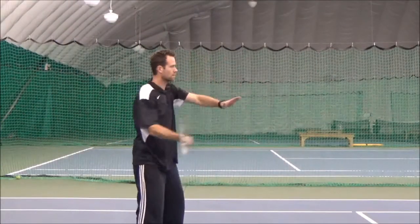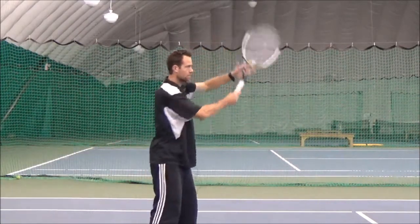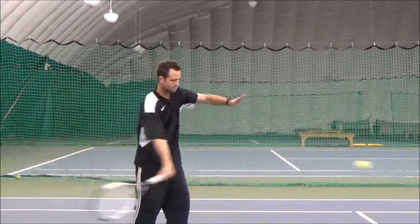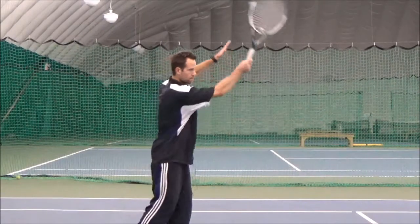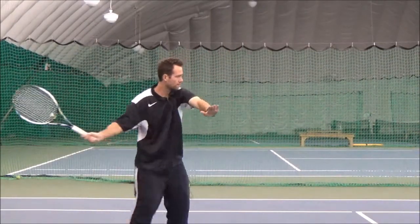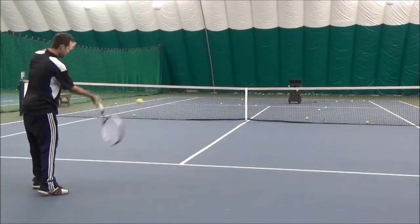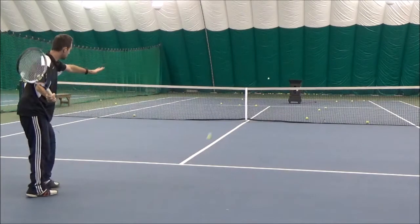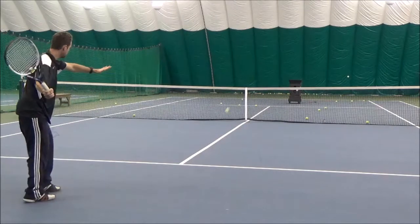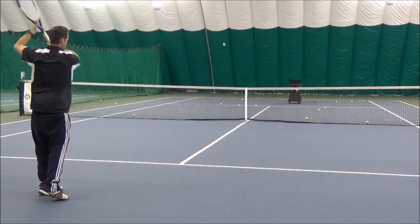From this angle you can see how far out in front of my body my contact point is. You'll also notice that my left arm is extended out across my body — it's just catching my racket after I make contact with the ball — and that's just ensuring that nothing is changing with my right arm and my racket face as I follow through.